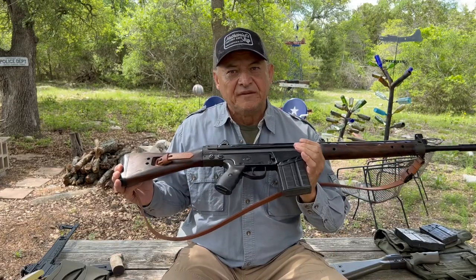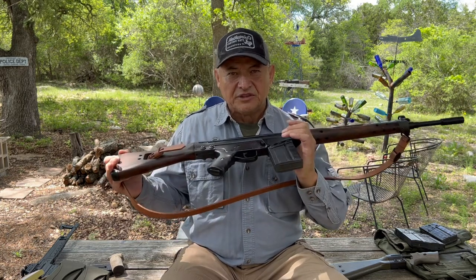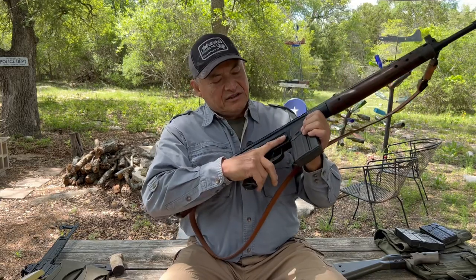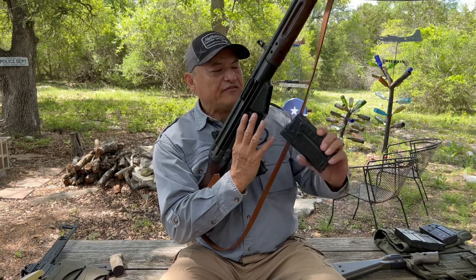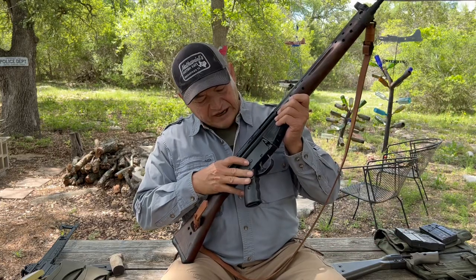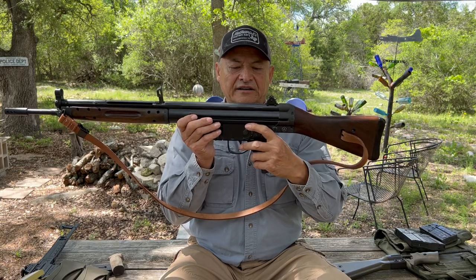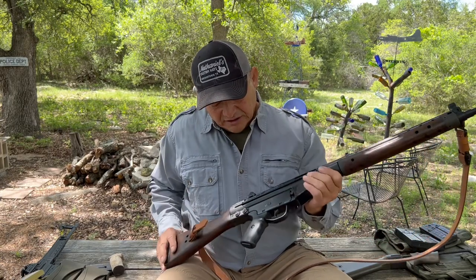I'm going to show you some of the features and functions of the CETME rifle. One thing is that the magazine release is quite a distance from your shooting finger — I usually come up and use my middle finger. You have an indicator here for fire and safe, and here's the safety lever. There's a little indent that points to the numbers.